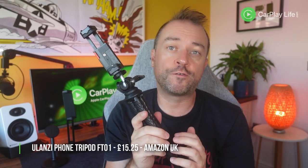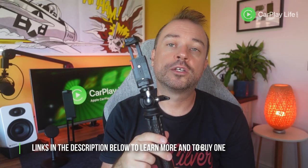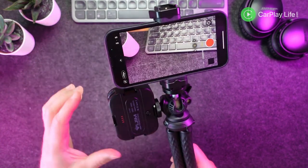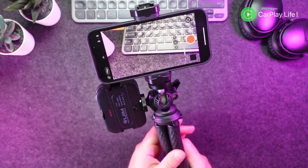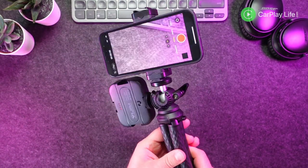This tripod currently retails for $19.95 from Amazon US, €23.99 from Amazon DE, and £15.25 from Amazon UK. I'll leave my links to this tripod down below so you can learn more and buy yourself one. If you're after a well-built and versatile tripod and phone mount, the FT-01 is one you should put on your shortlist — it packs a wealth of mounting options for any additional accessory, and the usual Ulanzi build quality means it will continue to serve you well for a long time.